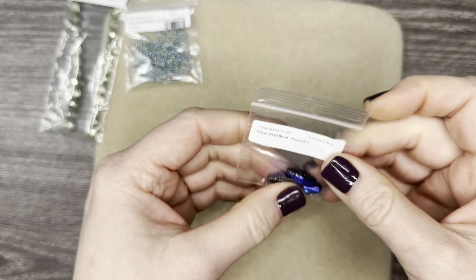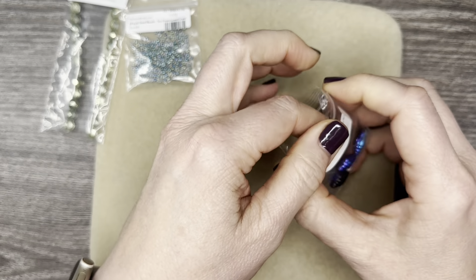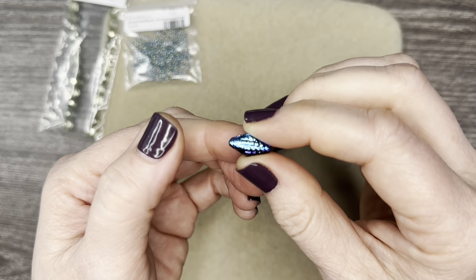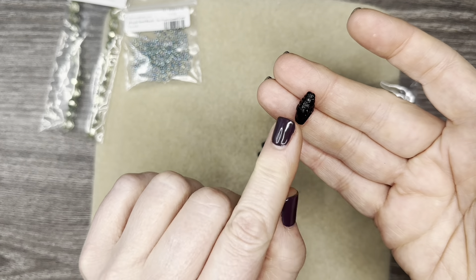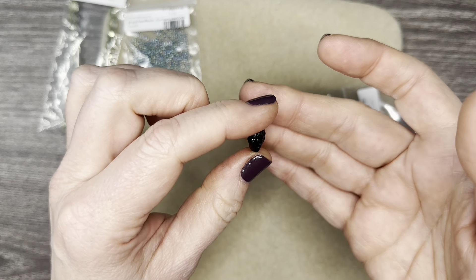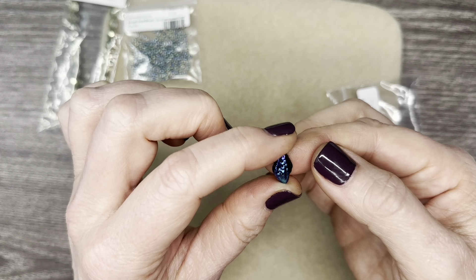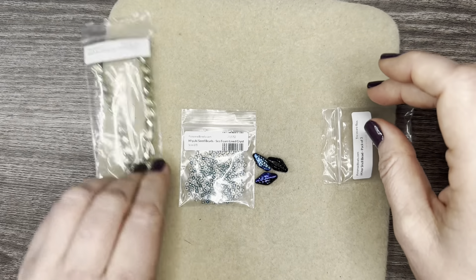Now we have some shell beads — you get three of them. Look at that color on one side, and then look at that color on the other. Wow, those are beautiful. So if you make an earring and you want the darker side to show, you can wire wrap or do whatever kind of wrapping you want and make sure your ear wire is facing this way. Or you can have this gorgeous color. You get three of those and they go right along with all the colors here.